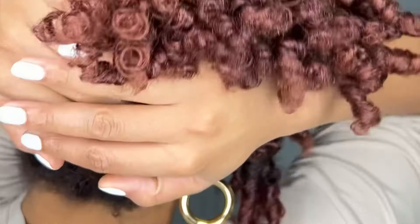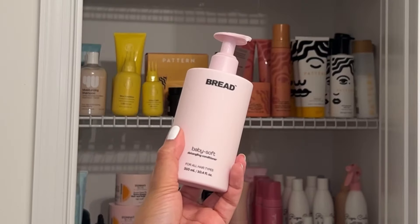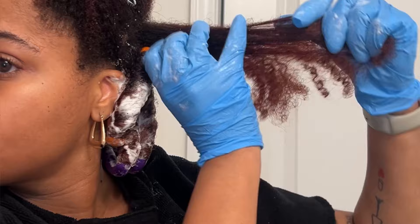I'm going to show you how to get your best flexi rod set ever. Make sure you wash your hair before you start any type of style. This creates a smooth foundation for your style to really pop the way you want it to.